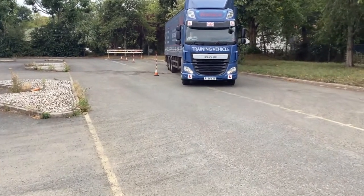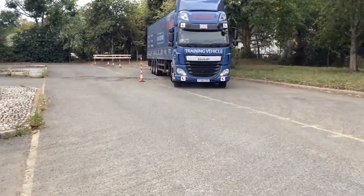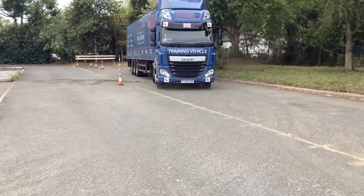He's got his left steer on, trailer curving to the right of him, and you'd expect him to start following the trailer around a little bit.